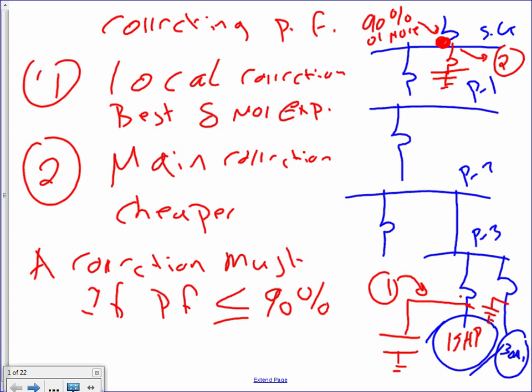Method number two: you can ignore everything here and go right at the switchgear and correct your power factor right at the switchgear. Right at the switchgear. You have to maintain your power factor. If your power factor is less than 90, that's where you go and correct. So you measure your power factor — if it's less than 90 right at the switchgear, you correct it. So there are two ways of correcting: one way right at the offender level, and the second method is correcting it right at the switchgear level.